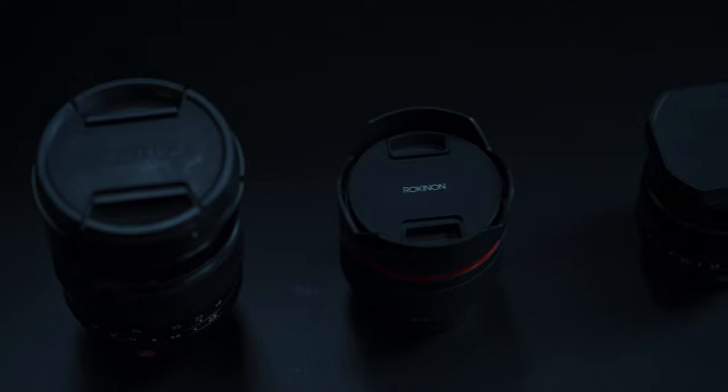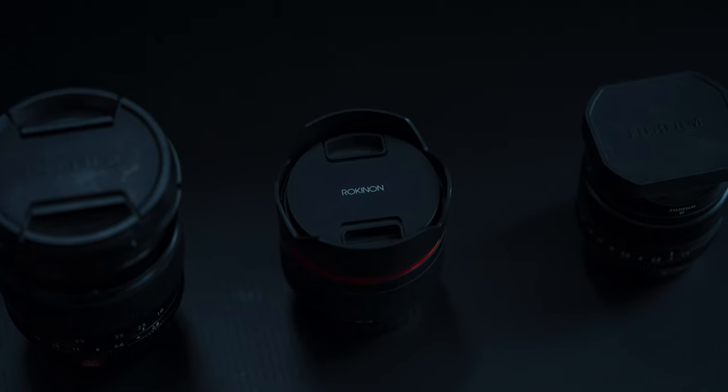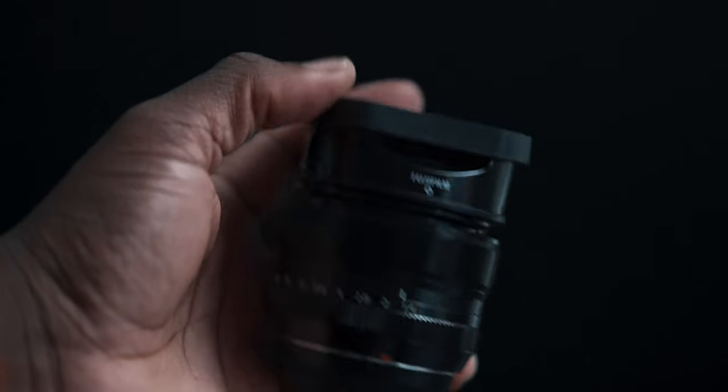Here's my three-lens kit I've been using for the better part of the last 18 months with the Fujifilm X-H1. You can check out my 18 months later video right here or down in the description. I have a specific use for all three of these lenses — some uses may crisscross — but I use this for vlogging, photography, and videography. Let's start with the lenses I use for photography.